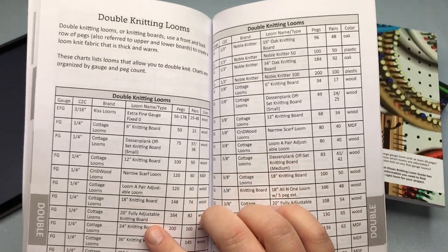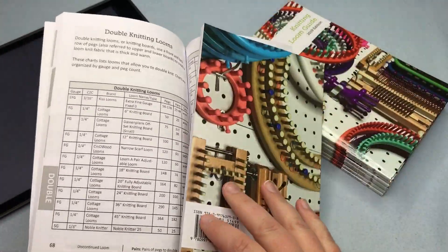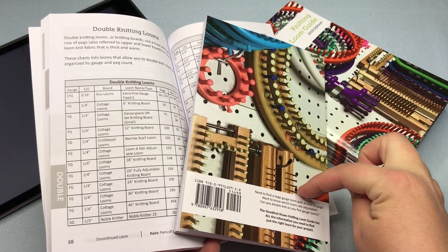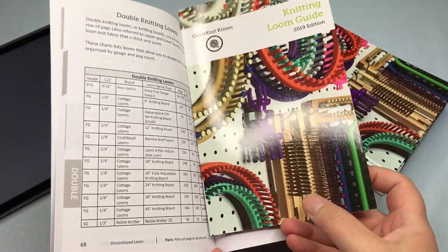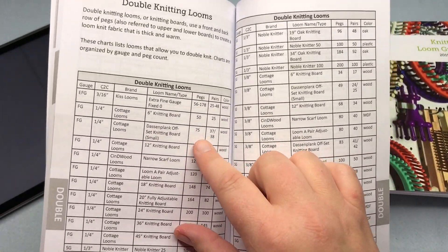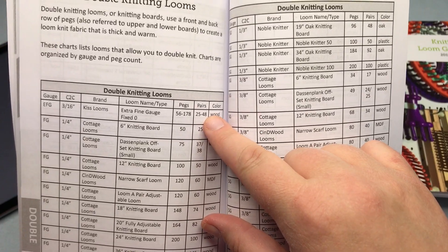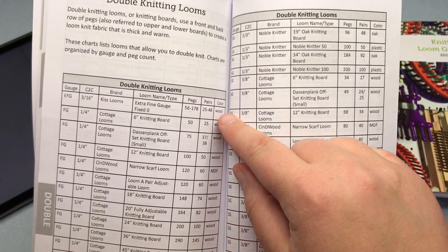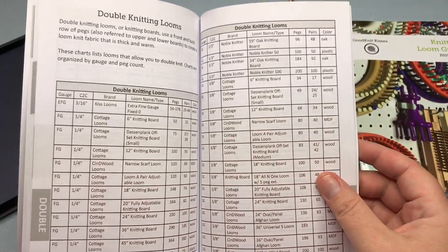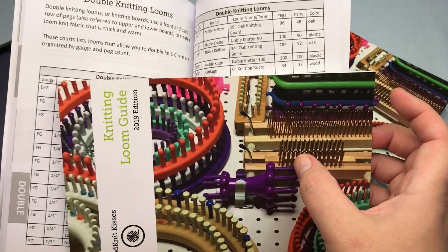Then we jump over to double knitting looms — looms that have pairs of pegs where you work back and forth. Some looms can have a spacer added to become a double knit loom, including the Nifty Knitter ones shown here. They're all listed with how many pairs of pegs in the range, from the minimum to the max in that particular line, plus the color or whether it's a wood or MDF base loom, all in order of gauge. It shows the spacing between the pegs, not the spacing between the boards.